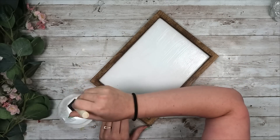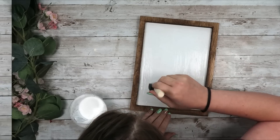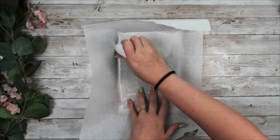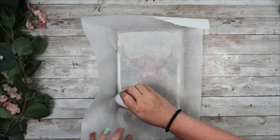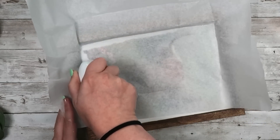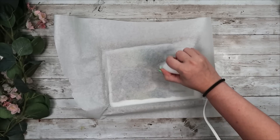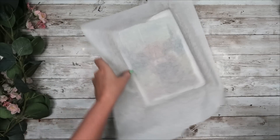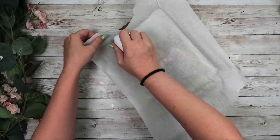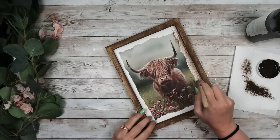I take Mod Podge and go over the entire sign, using the iron-on technique. I Mod Podge it, let it completely dry, add my image to the sign, then use my mini Cricut heat press to reactivate that Mod Podge and get the image to stick. I wasn't totally sure if this would work with an inkjet printed image, but I decided to just try it out. I had no issues — all the ink stayed on my print perfectly and it worked really great.